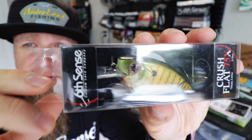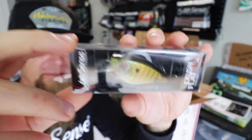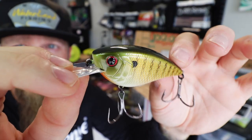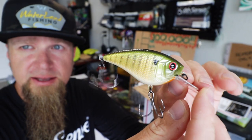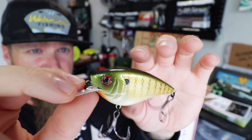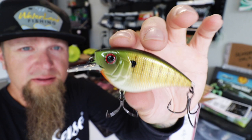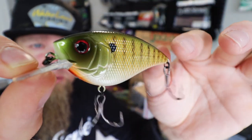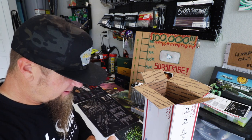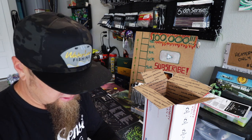Another bluegill heater — this is the Baby Bluegill color, another Crush Flat 75X. That's a super natural kind of a green pumpkin blended with orange and white, a little dark green on top — got those red eyes, I like that. The Baby Bluegill Crush Flat 75X. Can't wait to get out there and start throwing some of these, hopefully smash a monstro that's looking to munch on a bluegill.